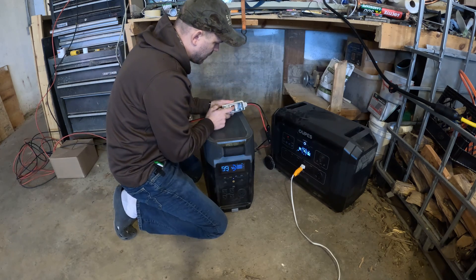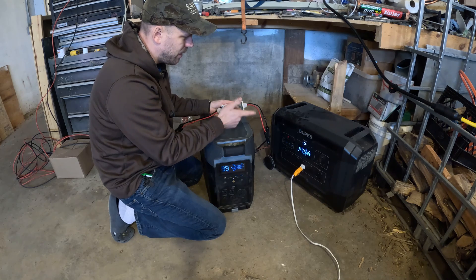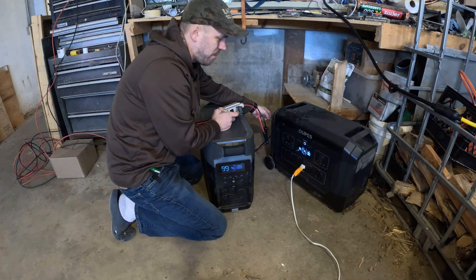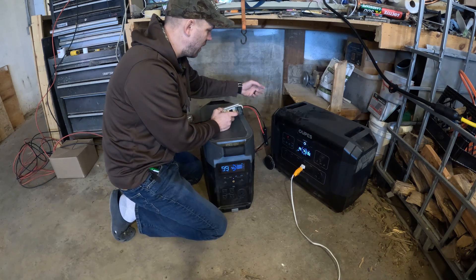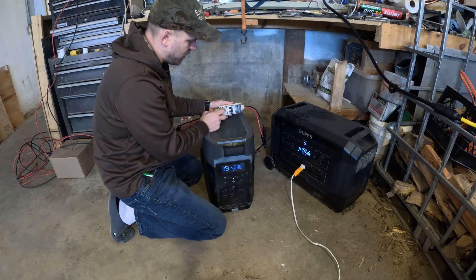One thing I'd recommend is getting some sort of switch to disconnect power on the solar array. The main reason is that if you unplug it from the back you're going to get sparks flying — using a switch is just a safer way of disconnecting. I'll drop a link in the description for this as well.